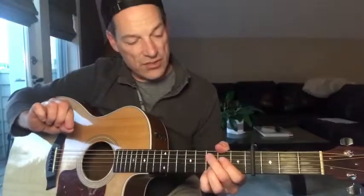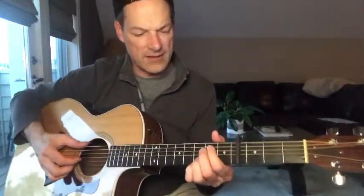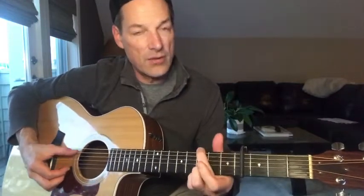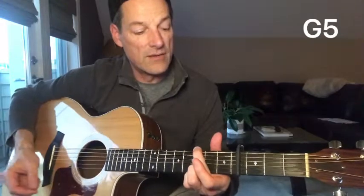You change chords on the and of the second beat and the and of the fourth beat. Let's see if I can illustrate that. So: one, two, and three, four, and one, two, three, four.